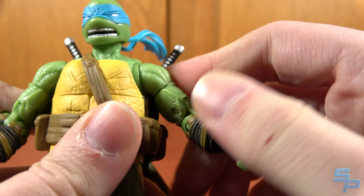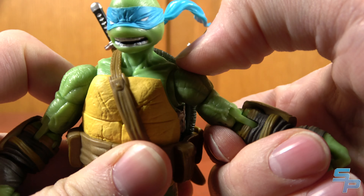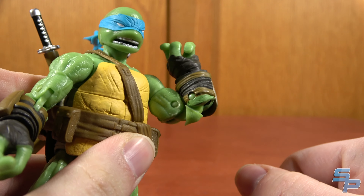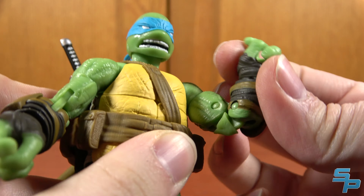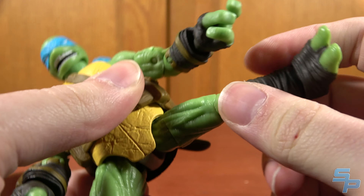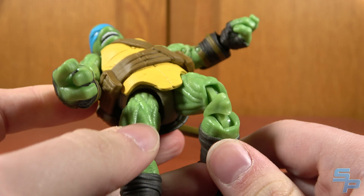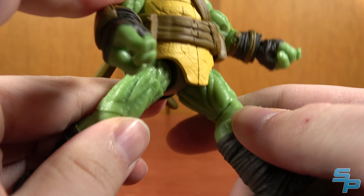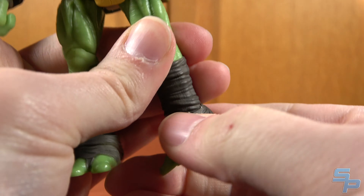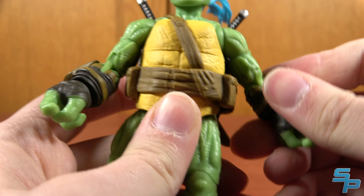The shoulders can't really move out — they keep rotating forward instead of actually moving sideways. The biceps are fine, but the elbows are ugly; it's just too much of a straight cut. The hips are pretty good — they move out, forward, back, with a thigh swivel. The knees bend, but not the nicest looking. It's got ankle pivots, but they don't pivot forward and back at all — they just pivot left and right on weird axes. The wrists swivel and are supposed to pivot, but they don't really feel like moving.